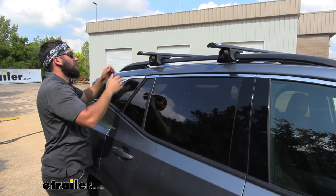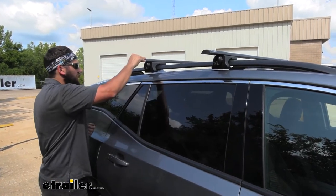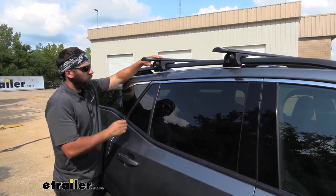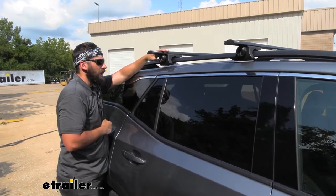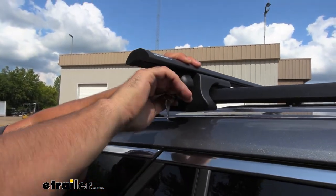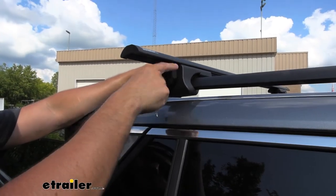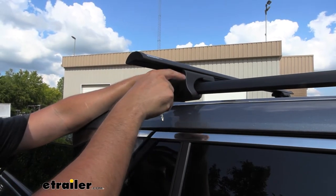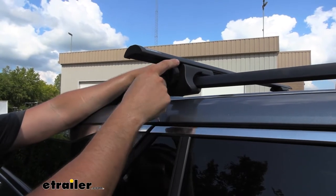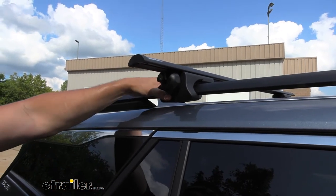Once we get that knob cranked down enough, we're going to give a nice little jiggle to our crossbars to make sure they don't go anywhere. Once we have both sides secure, we're going to take the included keys that come with our kit. You can see we actually have a lock core in the end of our knob. What we need to do is insert our key and then rotate it 180 degrees clockwise — that's actually going to lock it. It is still going to spin, but it's not engaged on that screw, so we're not tightening or loosening it by spinning it. We do get a lot of customers that ask why it still spins with it being locked — it can still spin, but it's not engaged, so it's not actually loosening the clamp.